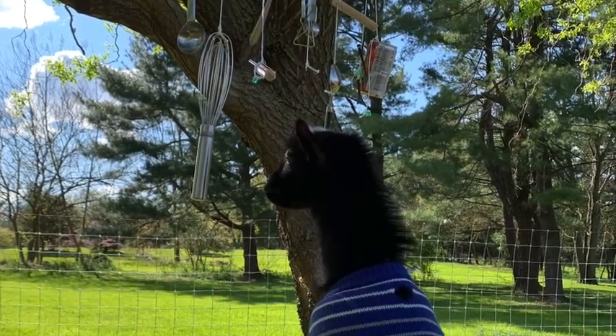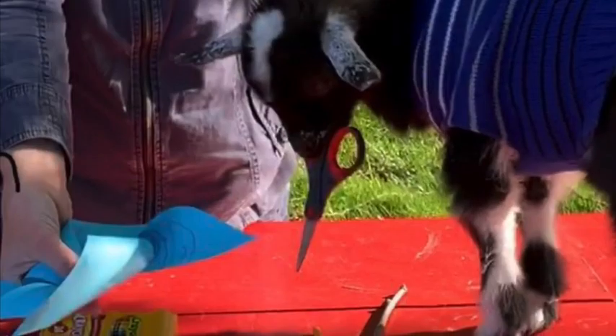Hi friends, it's time to make wind chimes and pinwheels with Miss Erin, Rootbeer, and Sassafras. First, we're going to make a wind chime. There are some items that you will need, some materials.